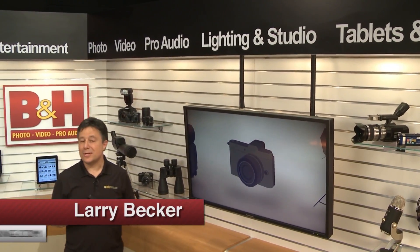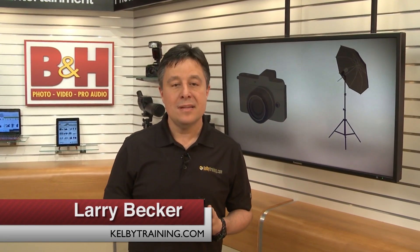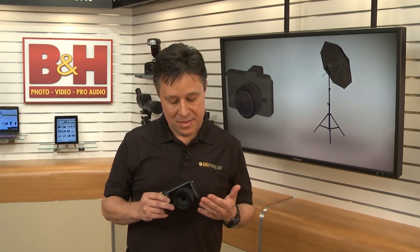The Sigma DP3 Merrill usually grabs people's attention when they hear it's got a 46 megapixel APS-C size sensor. Today we'll talk about that sensor, this 50mm lens, and the rest of this interesting camera from Sigma.